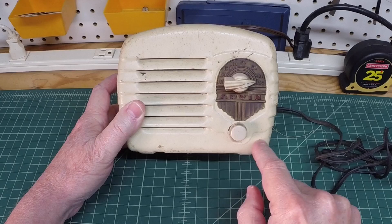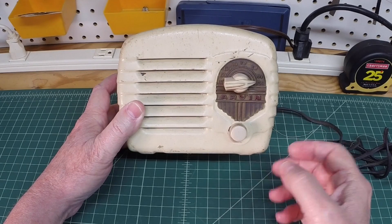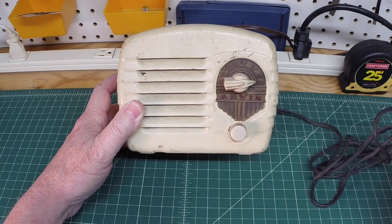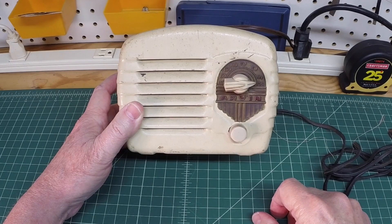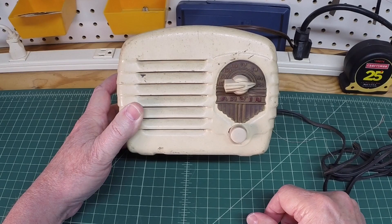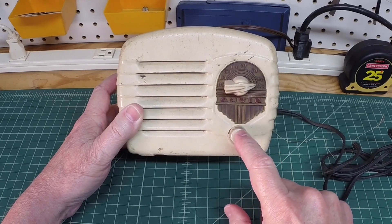I think a lot of these radios in this period used a floating ground, because again you've got this metal chassis and you don't want that to be hot. I don't know if it used a ballast tube or a dropping resistor. We'll try to match up the tube complement to the correct schematic and figure out exactly what model this is.